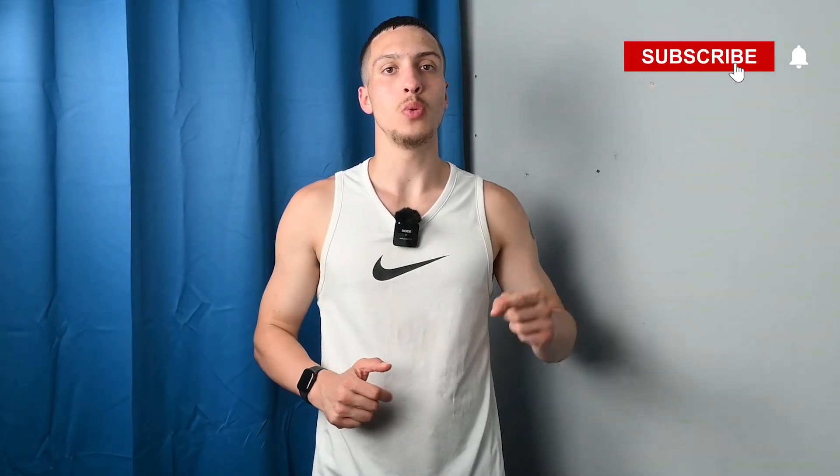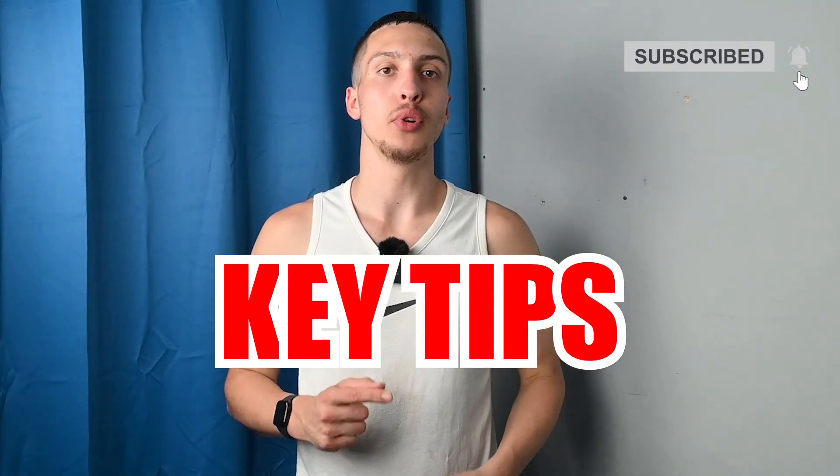In this video I will share with you some key tips to improve your running as a boxer. Running is essential for improving your endurance in the ring and strengthening your legs. There are so many benefits to running but it has to be done in the right way.